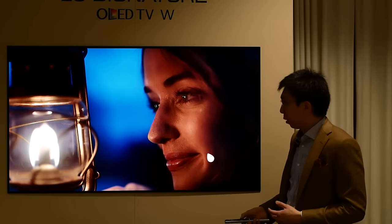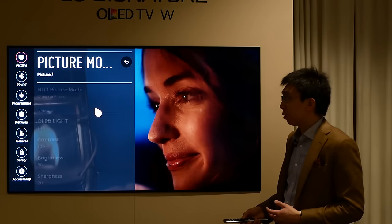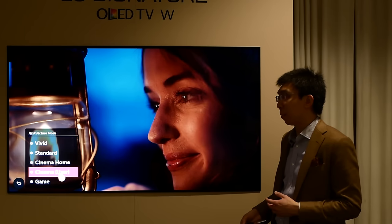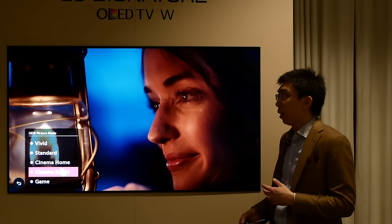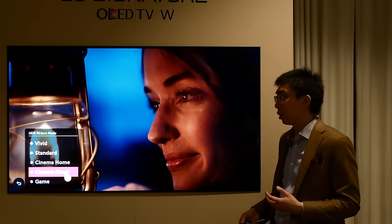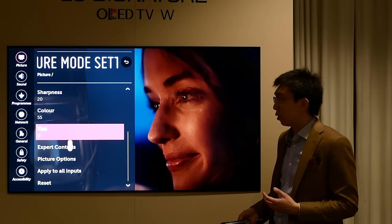I'm now playing an HDR10 video clip through the USB port. Let's see what has changed in the user menu. We notice that there are more picture modes compared to the year before: Vivid, Standard, Cinema Home, Cinema, and Game. I believe it will default to Cinema Home out of the box, but the most accurate picture preset for HDR to reproduce the artistic intent is Cinema mode. So let's go into Cinema mode.